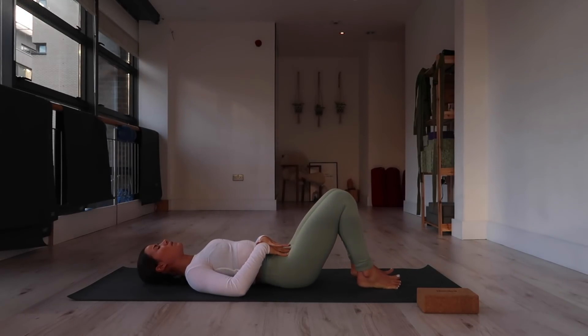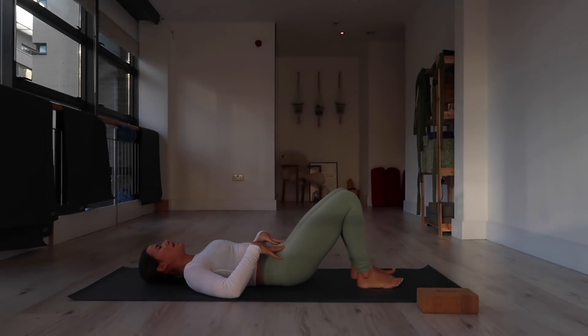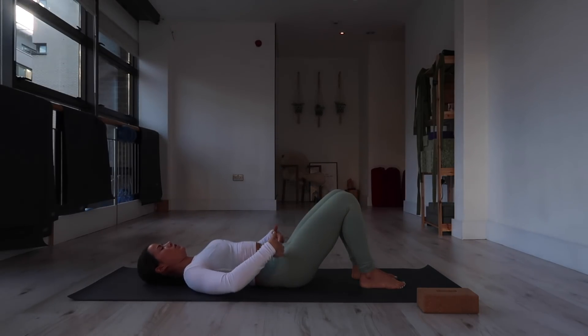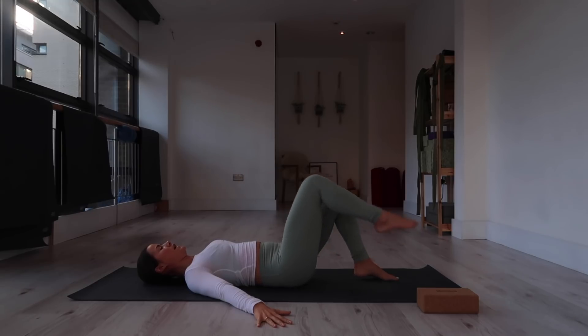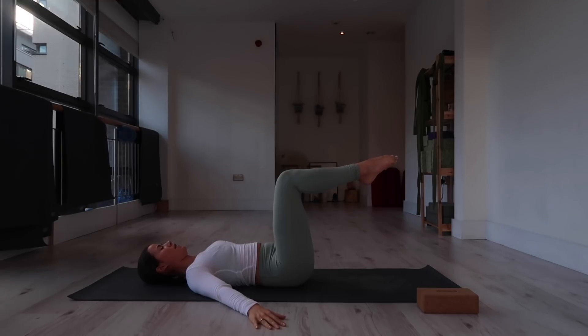Drawing the knees together slowly, bring the soles of the feet to the mat. You'll see there may be an arch or a space between your middle back and the mat — I'd like you to eliminate that arch, so press your middle back down into the mat. That means tucking your tailbone slightly and rocking your pelvis toward you, so your hip bones move toward your lowest rib. From here, bring your arms to the mat, palms face down. Then slowly bring one leg at a time up into a tabletop position — knees stacked over hips, shins parallel to the mat.